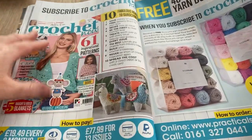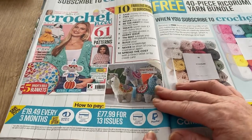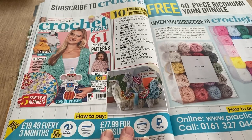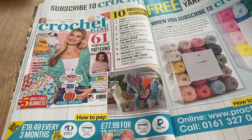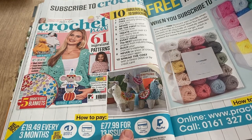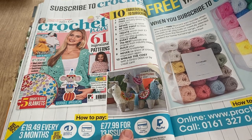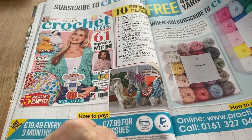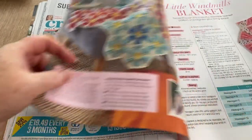Oh, look at these cute little things — so why are they showing us them? Is it in this magazine? 'Receive a free Ricorumi yarn bundle when you subscribe to Crochet Now. Your bundle consists of 40 25-gram balls of carefully selected colors from the Ricorumi range, perfect for home furnishing and toys.' But the llamas aren't actually in the magazine! It's not right, is it — keep showing them anyway!